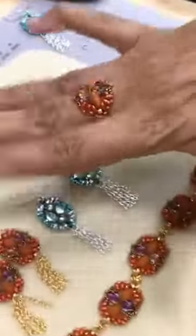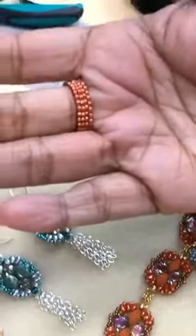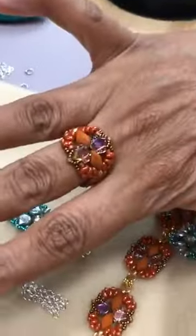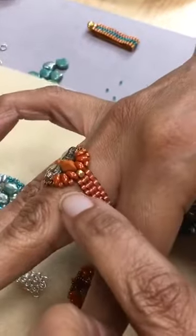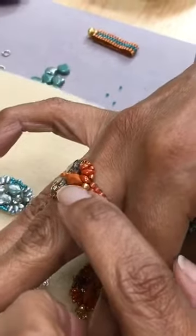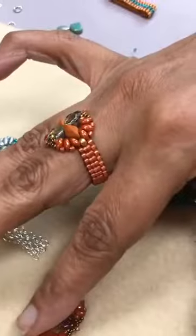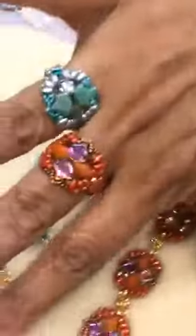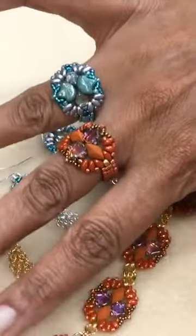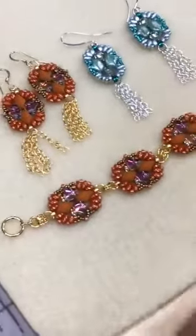And here is the pièce de résistance — I had an extra component, so of course I made a ring. It's just the component, and then I did an odd count peyote on the band. It connects right here along the side on your 8s. I did 1 over the mini duo and 2 over the 8s so it didn't pull, and then another 1. So you are actually doing odd count — it's 1, 2, 1. So fast and so cute.